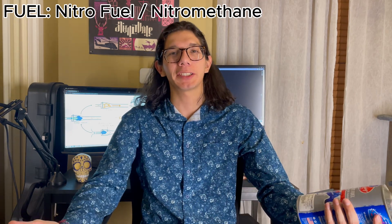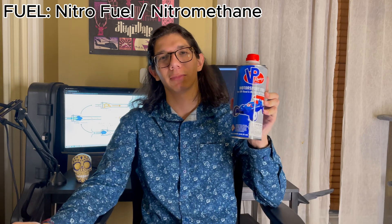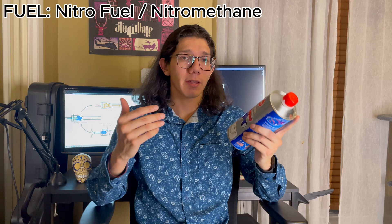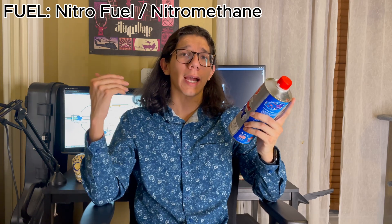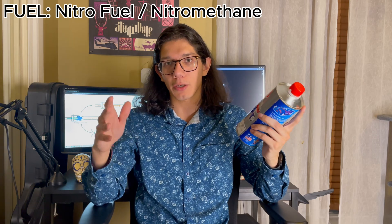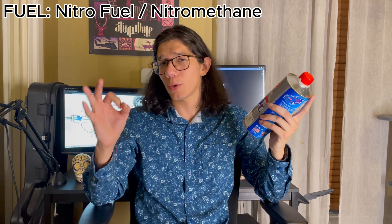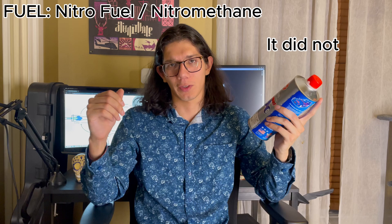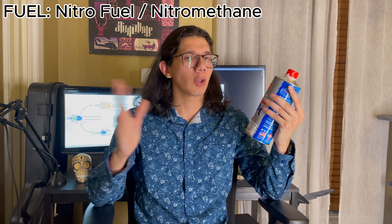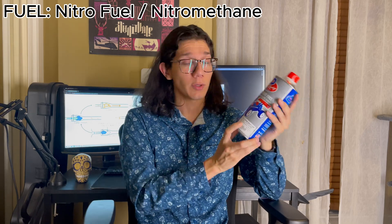Now, if you're truly crazy, you get to graduate to nitrofuel. Nitrofuel is methanol with an added percentage of nitromethane to give it an extra kick and a few more oxygen atoms. The nitromethane makes it less sensitive to fuel-to-air ratio, so you can have a hole that's a little bit too small or a little bit too big and it's going to work just fine. Nitrofuel ranges from 10% to 40%. I would say stick to the lower percent of 10%, however I am using 20%.